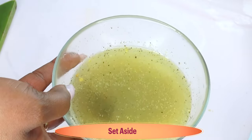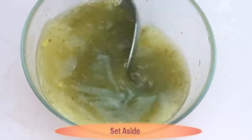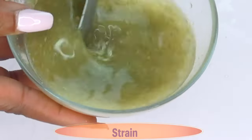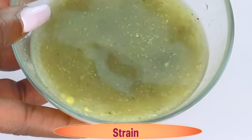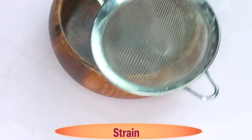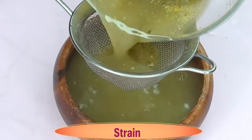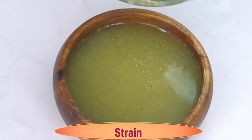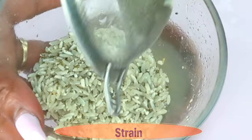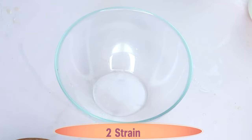The next day, reach back for it — take a look at this, this is what it's going to look like. Give it a second stir, and now we're going to strain it. We're not using any of the particles, just the liquid. Use a cheesecloth or a strainer like the one I'm using here. I normally strain twice; if you're using a cheesecloth you can strain just once. You can toss the leftover or blend it to make a facial scrub.